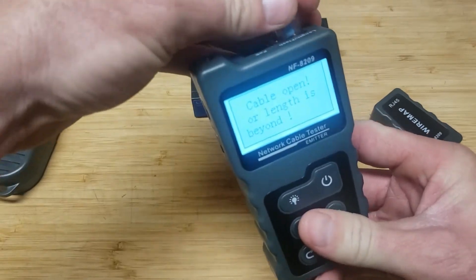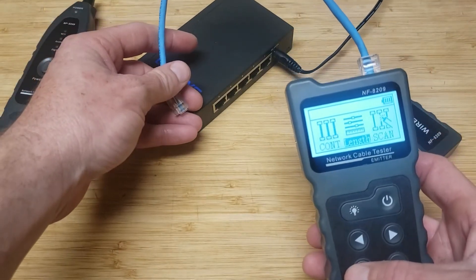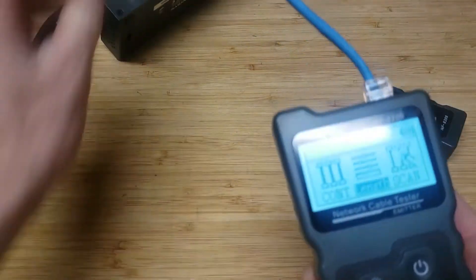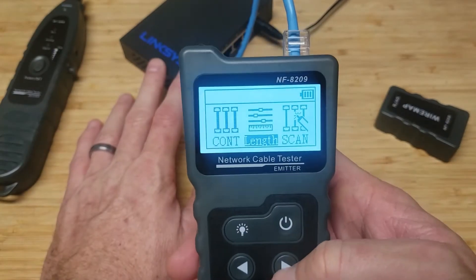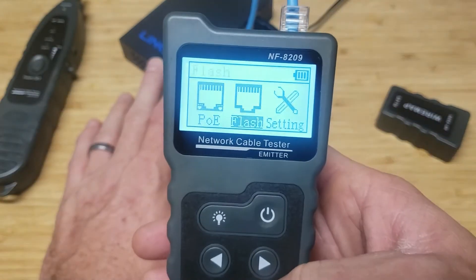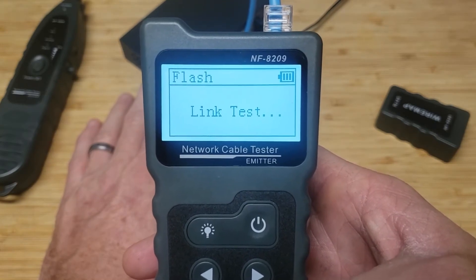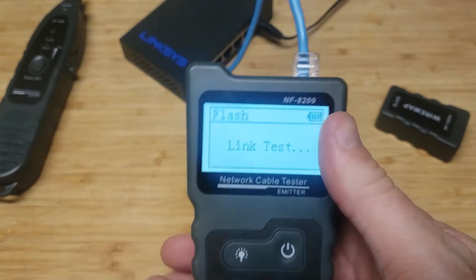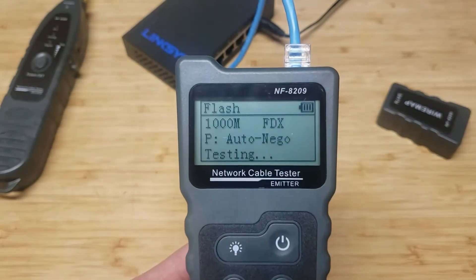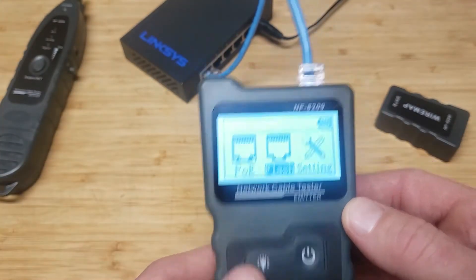Here's the other cool thing we can do - check POE and connectivity. Open the switch in the back, plug it into the switch, go to flash, put it in the flash port, hit OK. Give it a minute and there it is - 100 megabits, one gig connection, FDX. It works great. You can tell what kind of port speed you're getting. Now we'll do the POE test next.